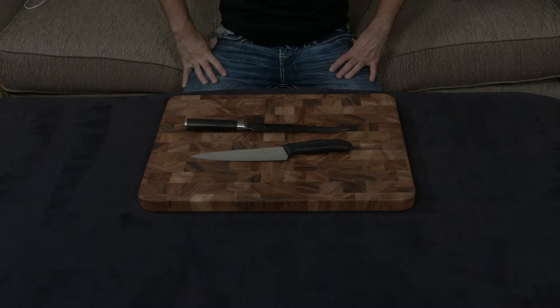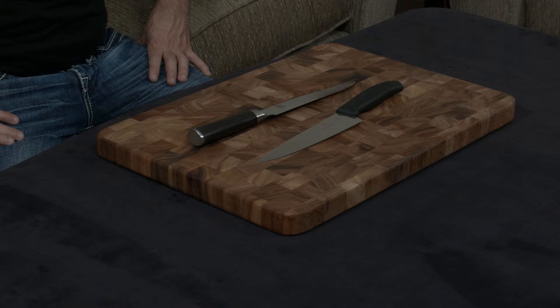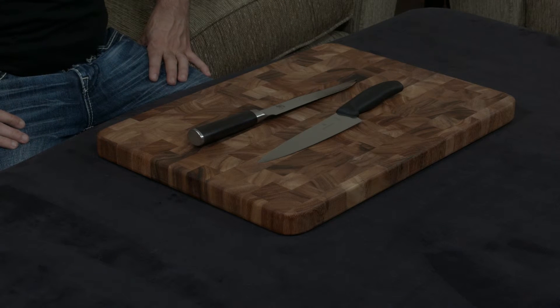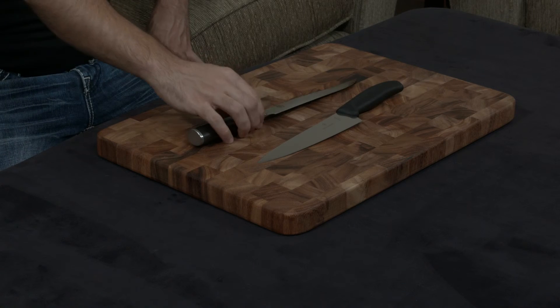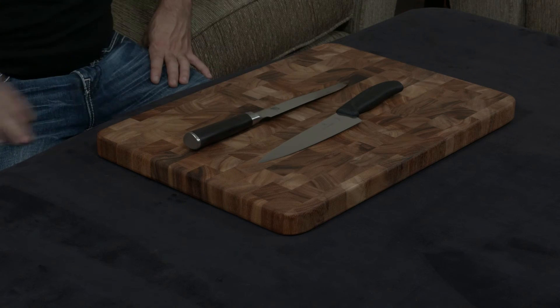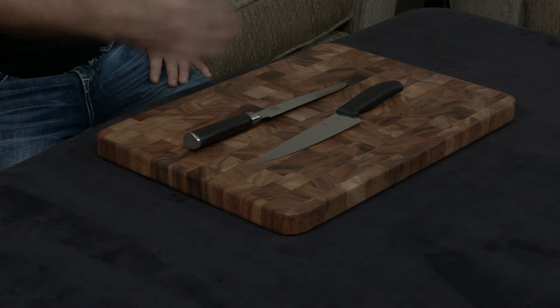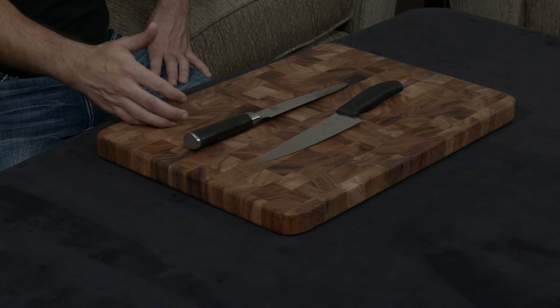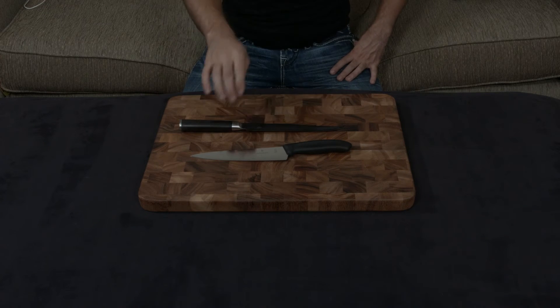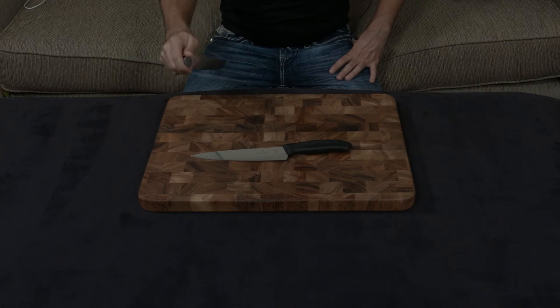They both have lifetime warranties, but the Shun line also comes with free lifetime sharpening, which I've always considered a deal breaker. For any straight-edge knife, if you're taking it to a reputable sharpener, it's going to cost about five bucks per inch to sharpen it — which means an eight-inch knife like this is going to be $40 just to sharpen it. With Shun, you send it in, they look at it, and if it has any problems they throw it out and give you a new one — otherwise they sharpen it back to the exact specifications from when you purchased it.